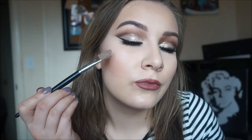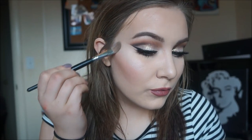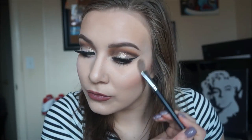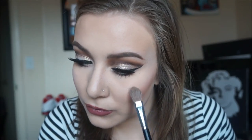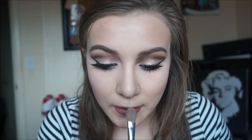Then I take Becca Cosmetics highlighter in the color Pearl with a Morphe M176 brush and apply it on the top of my cheekbone, above my eyebrow, on my nose, and on my cupid's bow. This highlight is a little white so if you don't have a fair skin tone this color might not work for you. After applying my highlight I also like to freshen up my blush because it gets muted out by all the bronzer and highlighter. Then I apply MAC Fix+ as the final step of my makeup just to set it all in place.